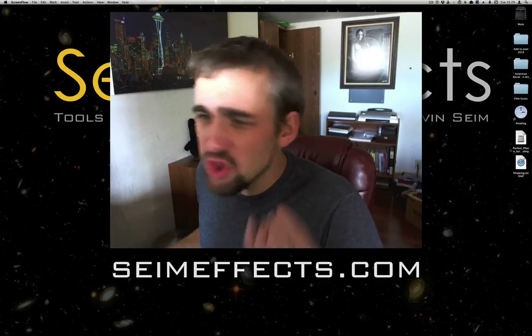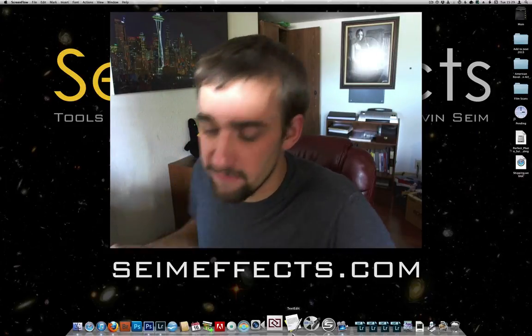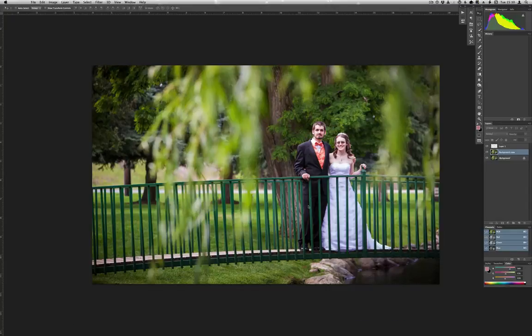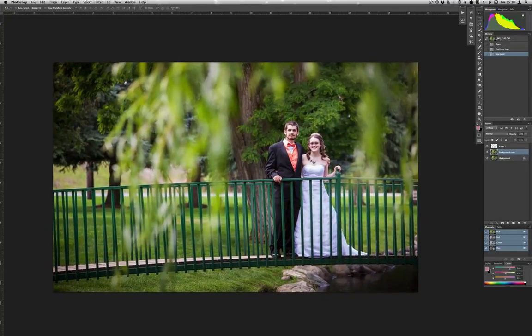Hey everyone, Gavin Syme here. I just want to take a quick look today at how I quickly work over an image in Photoshop. I've been editing a wedding today and I'm just gonna pop over into here — here's a nice portrait from Nathan and Ally's wedding. I've done my basic Lightroom work, which is of course where my workflow starts. I've done my grid edit and presets and things like that, like I talked about in the Super Workflow article and some of my other workshops.